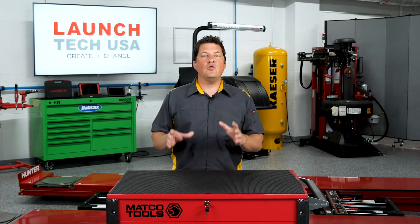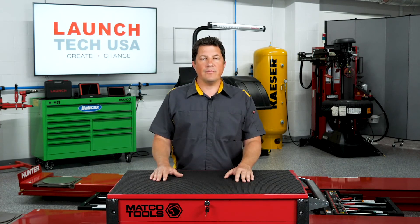Never assume anything is the same as it was, even last year. Take some welding qualification classes and you'll be amazed at what you'll learn. I'm Jason Stahl, thanks for watching.